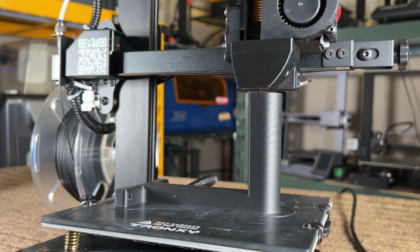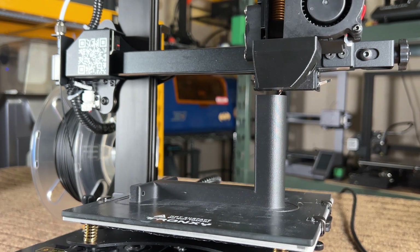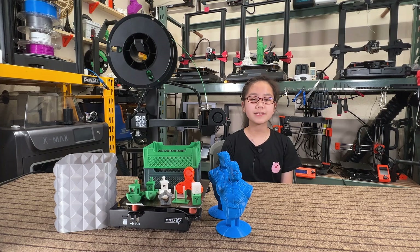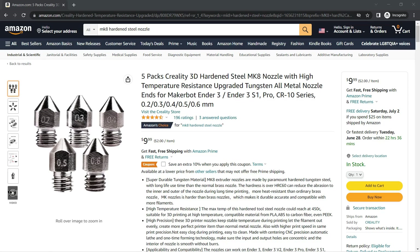However, some PC blend filaments that require 300 degrees Celsius cannot be used on this printer. If you are going to print PCCF on a regular basis, I would recommend changing the PTFE tube inside the heatbreak to a Capricorn tube and a hardened steel nozzle. By the way, it uses standard MK8 nozzles.